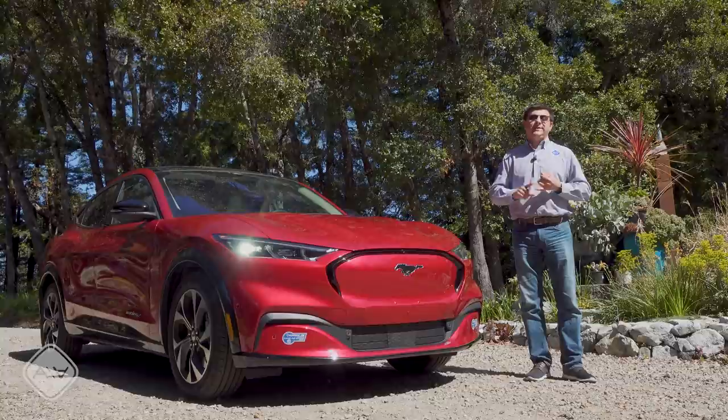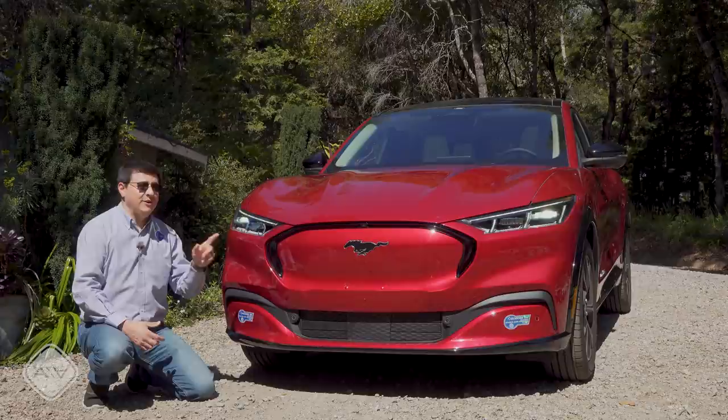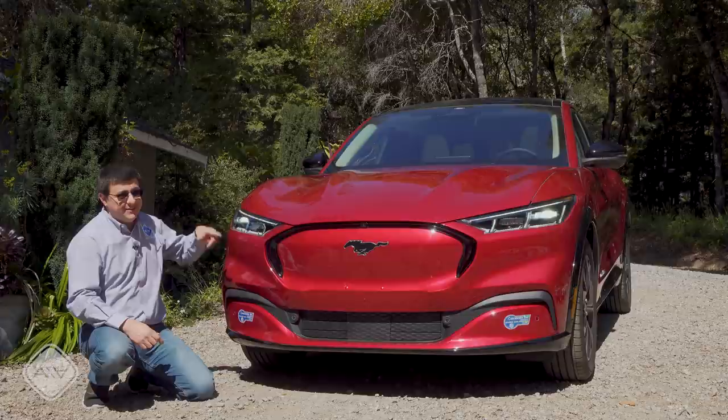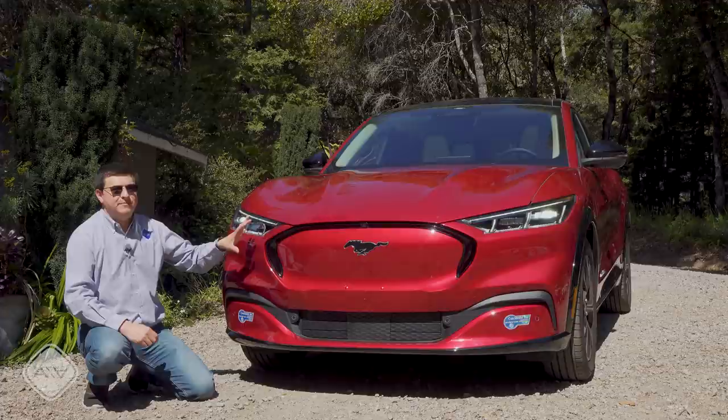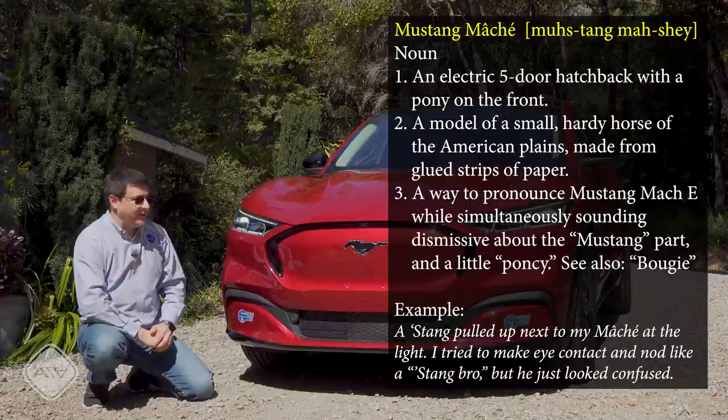Let's talk about the name Mustang Mach-E and the big Mustang logo. It's interesting that there are almost no Ford logos anywhere on this car — not on the front, back, sides, wheels, or even the steering wheel. I have to agree with Mustang traditionalists that this is about as much a Mustang as a Ford Expedition with a Mustang logo on its front. Personally I don't mind the name, though I generally refer to this car as my 'mache' rather than 'Mustang Mach-E,' just because it's a little funny.